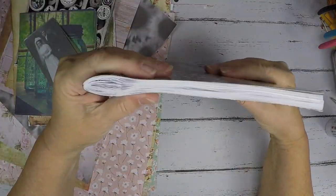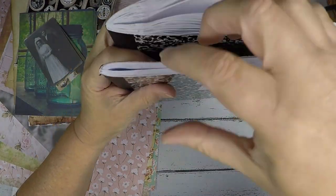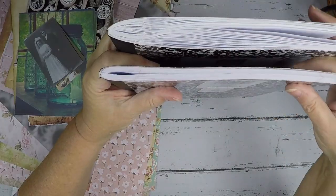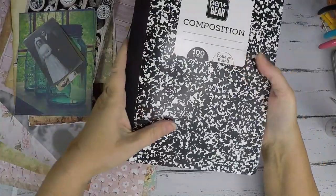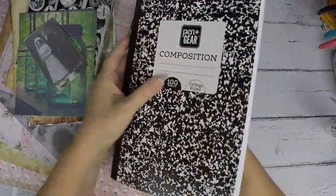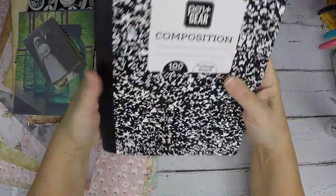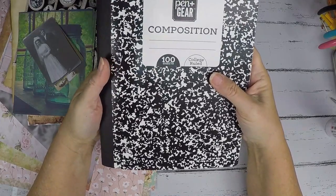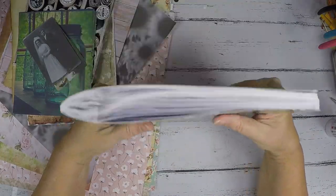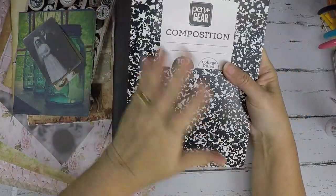So that's what I've done with this book already — see it's a lot fatter than this one. This one hasn't been glued yet, so this is the one I'm using today. I got this one — it's Pen and Gear — at Walmart, but you can get them at just about any store. I've even bought them at Kroger. Normally they're either a dollar or cheaper. I would not spend more than a dollar for one of these.